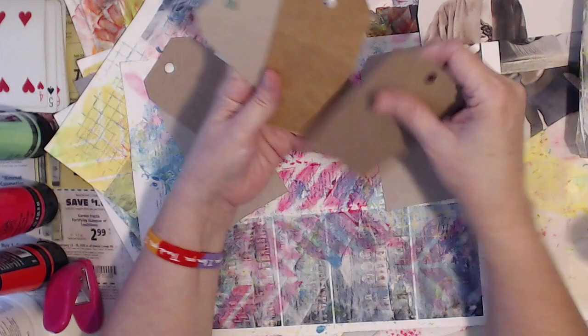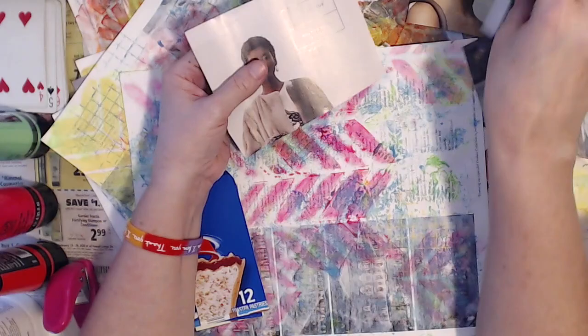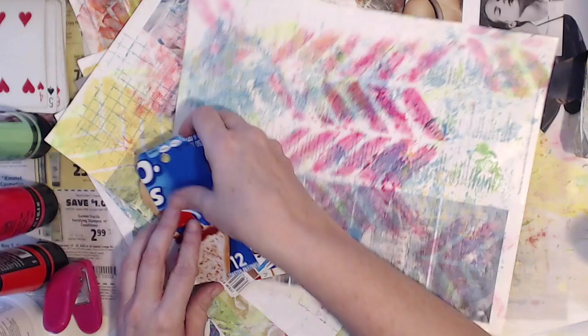Celebrating you. Celebrating me. For those of you that are new to me or new to my channel, my name is Shelley and I live in Hawaii, and I enjoy making art from things that most people might not think are art supplies.